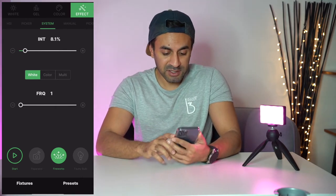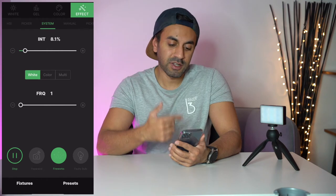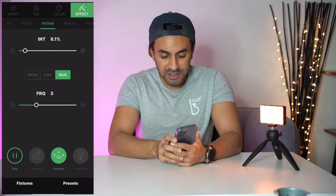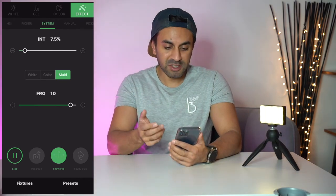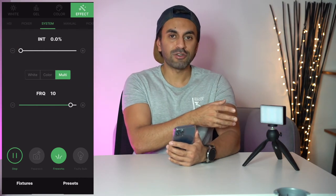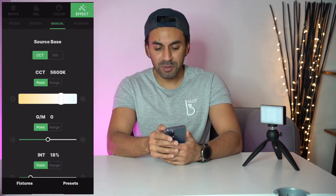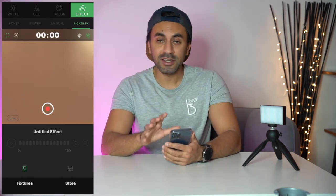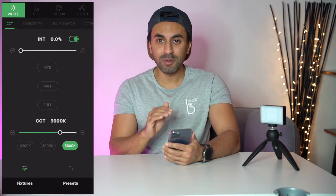The effects tab offers various options including fireworks, which cycles through colors. Hitting multi changes to multiple colors, and you can adjust the frequency — increasing it to 10 makes the fireworks effect much more rapid. Intensity is adjustable on every tab. The app is very comprehensive and worked flawlessly with no connection problems, which is really impressive.